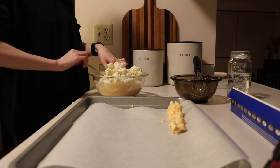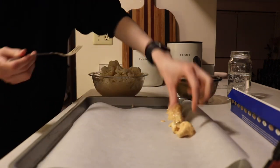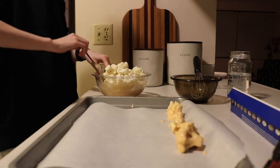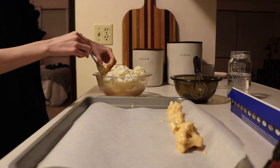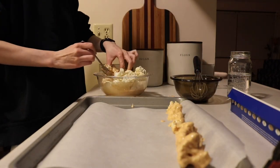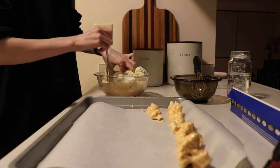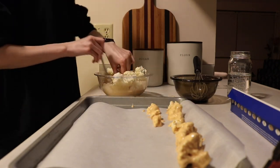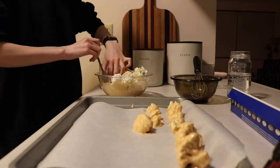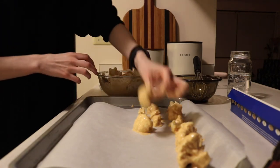But then I get a little impatient and I just dump the whole thing into the bowl of batter. I don't really know what I was thinking — I thought maybe it would be easier to stir it in or something, but it most definitely was not. So please enjoy me struggling as I try to coat all these pieces of cauliflower.